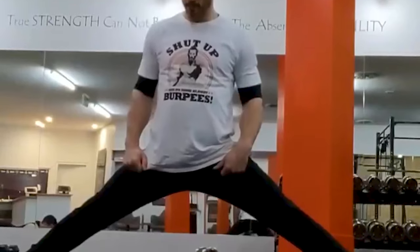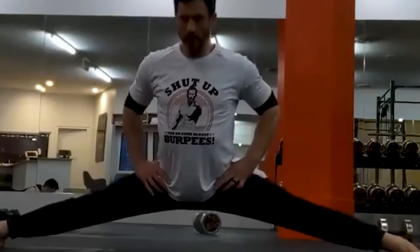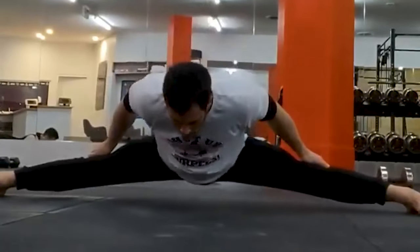The eccentric middle splits are an excellent way to test your new levels of flexibility. Just be careful — it's dangerous going to full range without using your hands, so you want to play with using assistance before you try this unassisted.